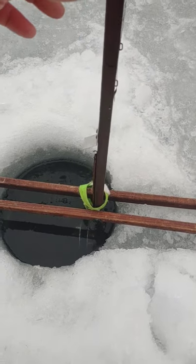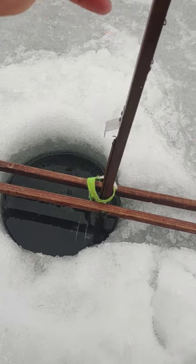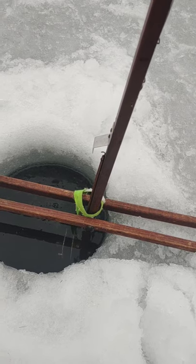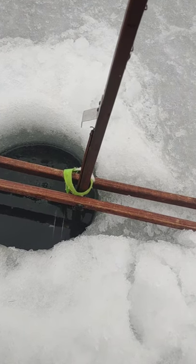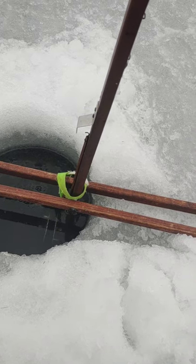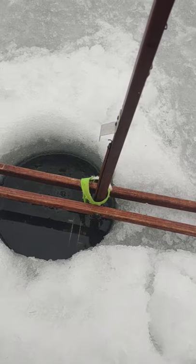Now, before I just start pulling on this, I'm just going to give it a couple taps. If there's anything there, they'll run with it generally. And it doesn't look promising, so we'll go back to the other video.